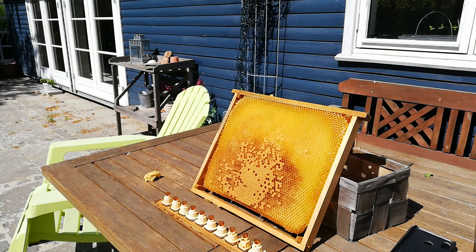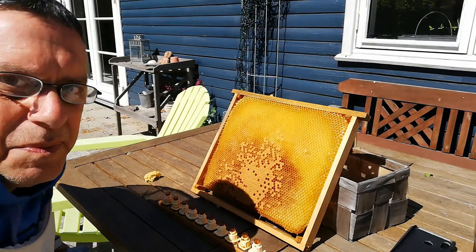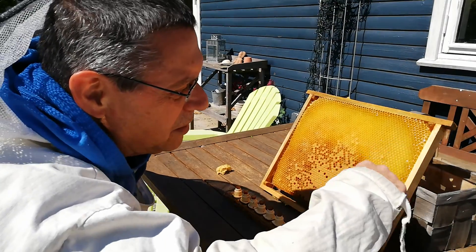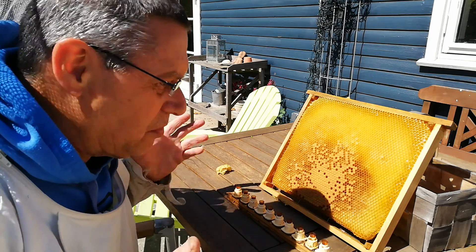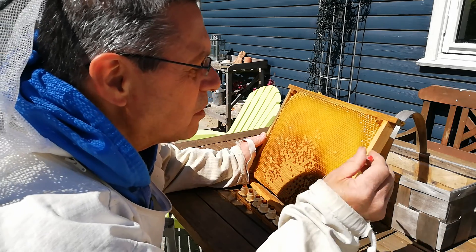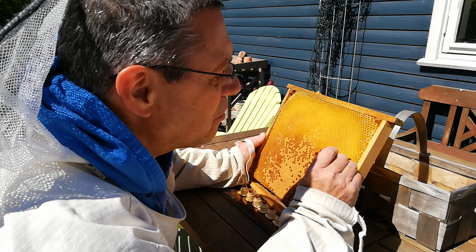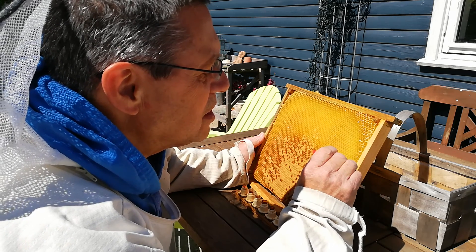I'm about to graft for the first time this year. I already took a frame. You can see me here — the frame is right here, and there are larvae the same age and size that I want to graft. I don't have any special equipment, just these two tools and special glasses for grafting. I'm looking for a larvae that is in a good size.